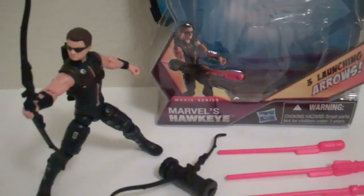Michigan, as well as a 96 here. Another good review. This time the Avengers movie series, Marvel's Hawkeye. So here you go.